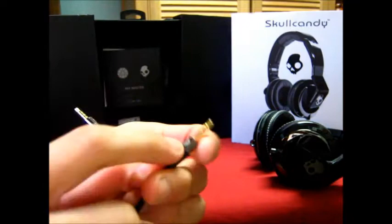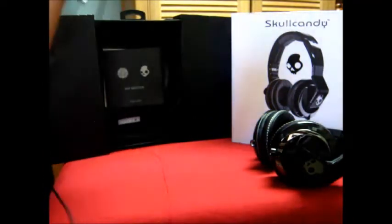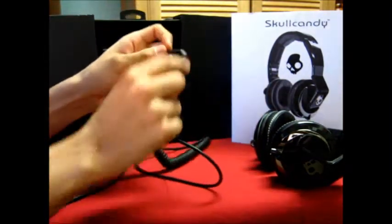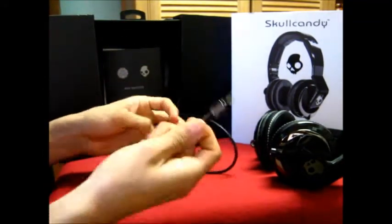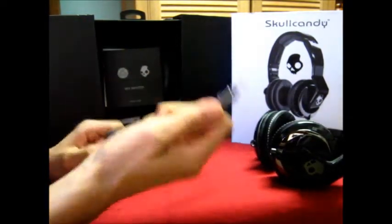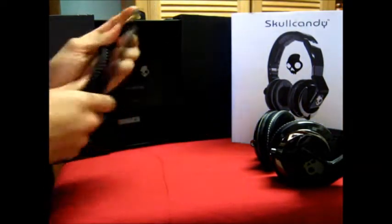The Skullcandy and Mixmaster logos appear pretty much everywhere on the headphone. It also comes with a DJ coil cable — an L-jack on one end and a straight jack for the headphone — with a screw-in connector so it doesn't fall out. It's very durable and perfect for DJs.